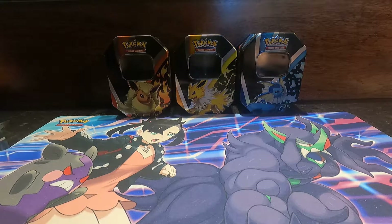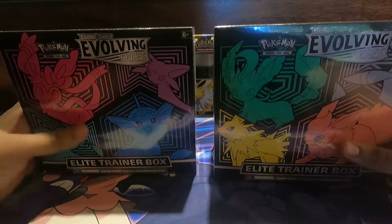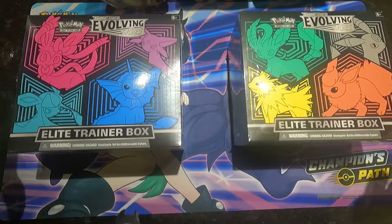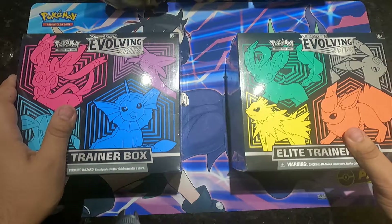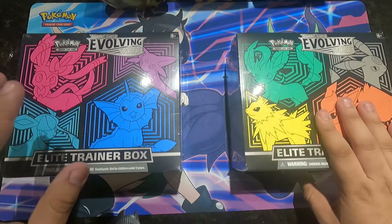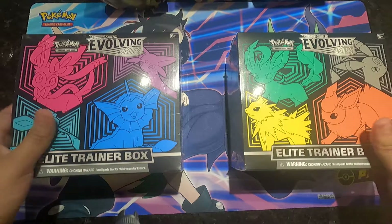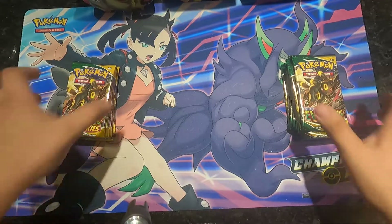Hey, what's up guys, this is your boy Fatty Dragonite coming to you live today. I got a video for y'all — I want to do a box opening for two ETBs for my master collection set and we'll see what we're gonna get in these boxes. Hopefully I will get that Batman card, the Neuron alternate art and the Dragon Knight alternate art, which I'm trying to get those two for my collection.